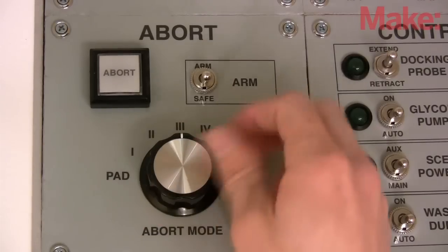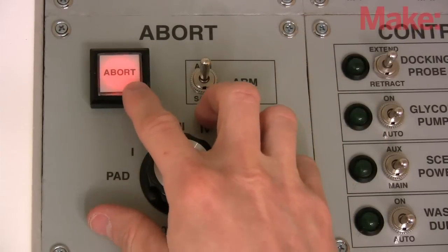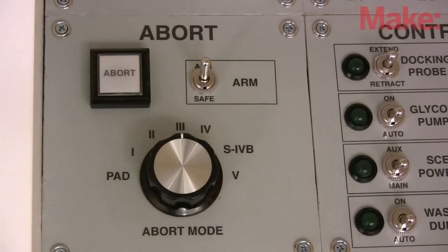When playtime is over, the console is shut down with the abort panel. Mission aborted. Powering down.